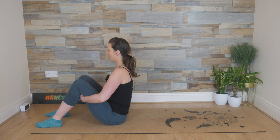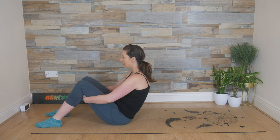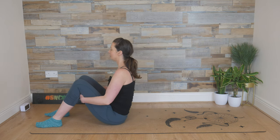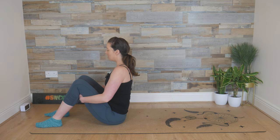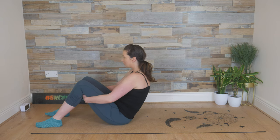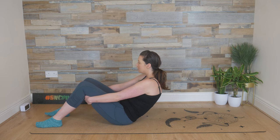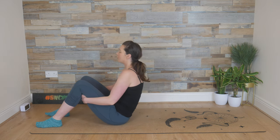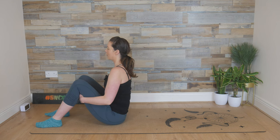Adding that breath now: as we inhale through the nose, drop down off the sit bones, rounding through the spine, the arms start to lengthen. As you exhale out, come up high on those sit bones again, chest is open. Breathing in, we drop down off the sit bones. Notice what's going on — your hips and your rib cage are coming closer together in the front.